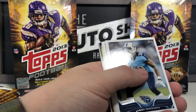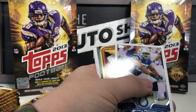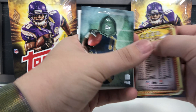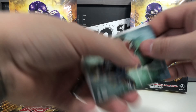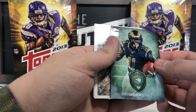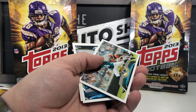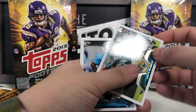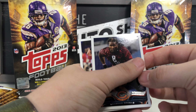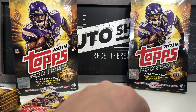Next pack: Mark Sanchez base, Devin McCourty, T.Y. Hilton base, Darel Freeman, 4,000 Yard Club Matt Ryan 2012 passing yards, Future Legends Tayvon Austin — that one's not numbered — Justin Blackmon, KenJohn Barner rookie card, Kasim Hill rookie card, and Dennis Pitta.